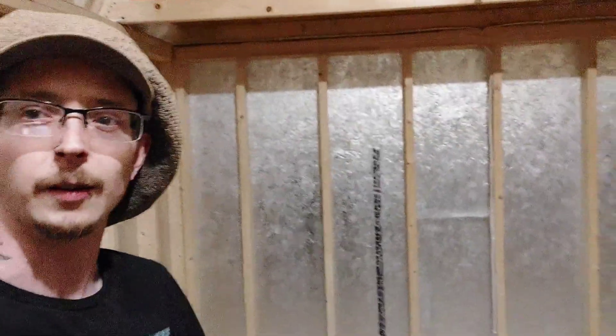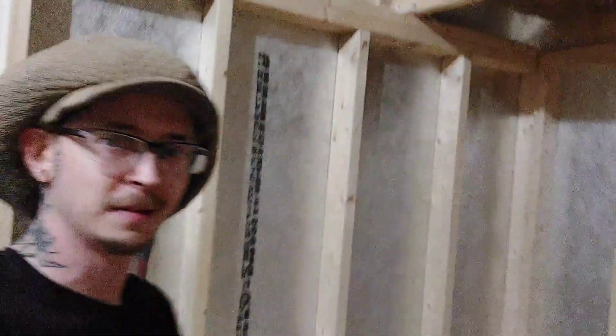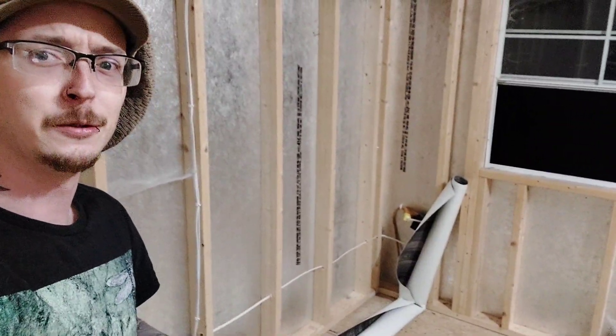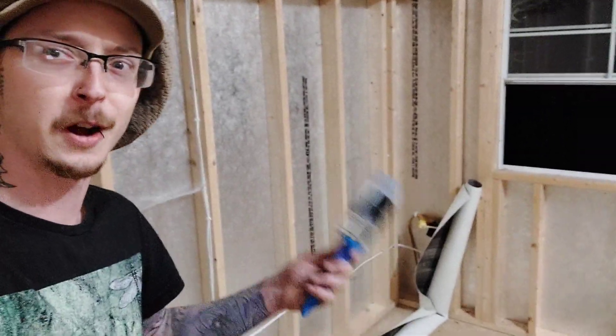We've got all that stuff out of there and we're going to put down this linoleum — some kind of wood grain. I got it just because it was cheap; we'll see how it looks once it's down. It also just occurred to me that I really don't have any idea how to install this stuff, so I'm going to watch a YouTube video real quick. I assumed I'd need some glue and a brush, so I've got those.